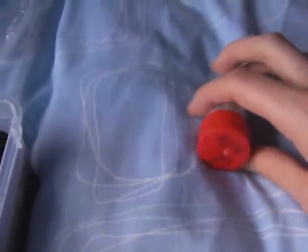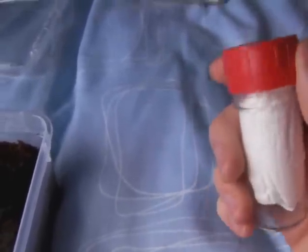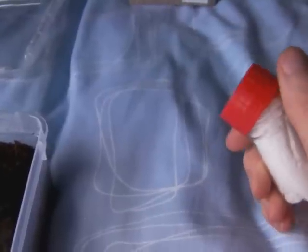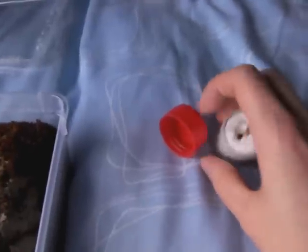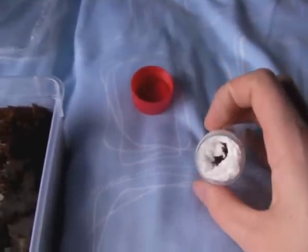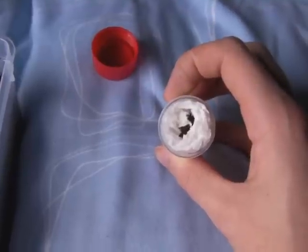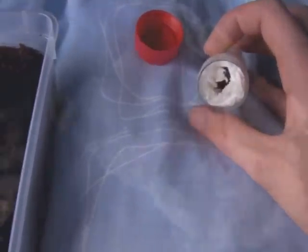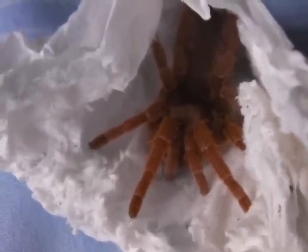So the spider in here is much rarer in the tarantula hobby, and also quite aggressive. It is one of the baboon spiders. Let's take him out and you can see what it is. And here it is — it's a king baboon, probably the most desired species that comes from Africa.